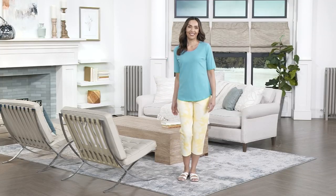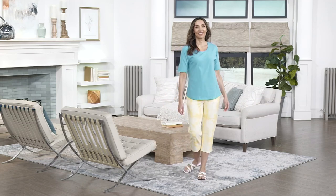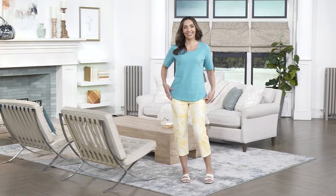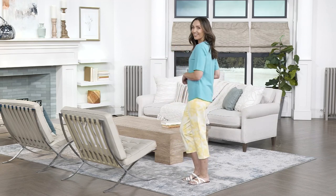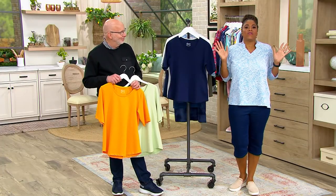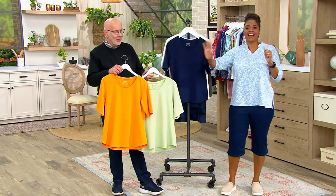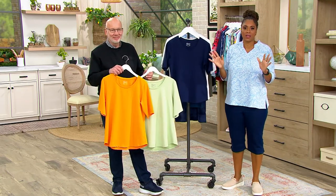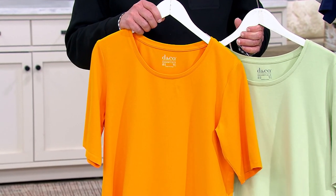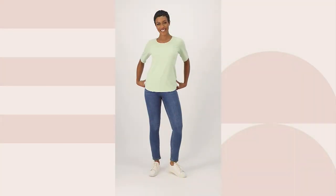Take advantage of the save-on options — they're great. Get some of the other colors as well. Stock up and replenish. You're getting two tops — Gary and the team have done the work putting these color combinations together for us, so we don't have to think about it.